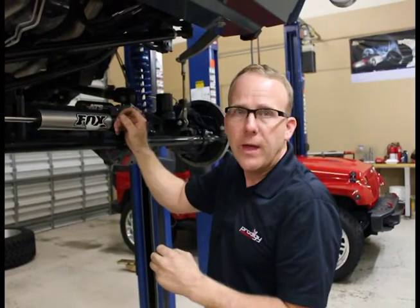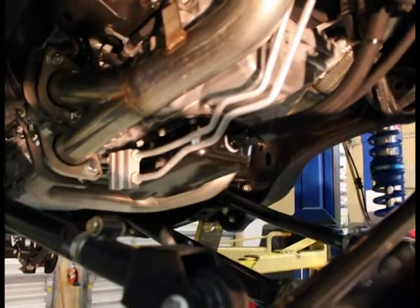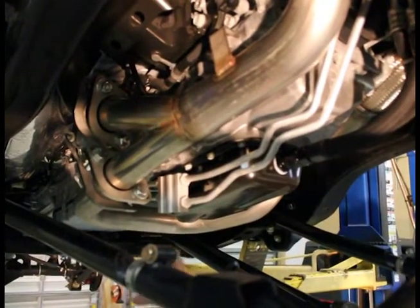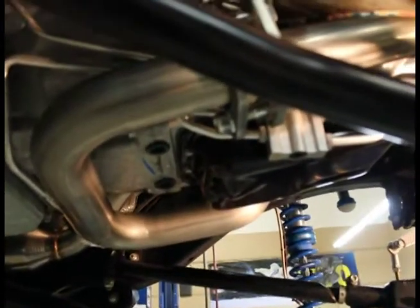We're going to go with the camera and show you what that looks like. Doing it is very simple — you're just going to put it here and move it just a little bit, give it a little bit. Literally two, three minutes went around all of them and you can see how well it just clearances everything. No reason to change the lines. They absolutely fit. No overheating problems. No transmission temperature problems. Nothing like that.